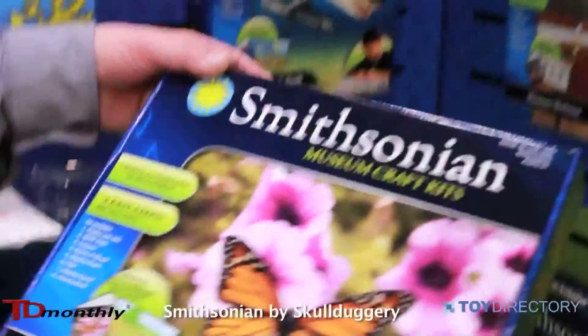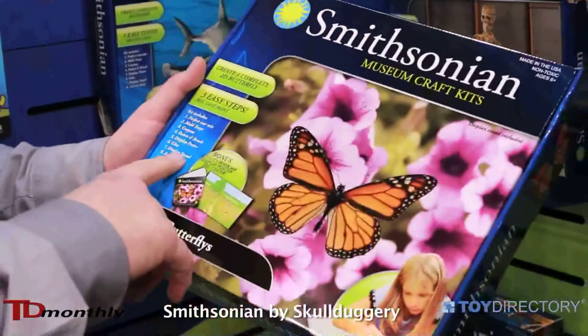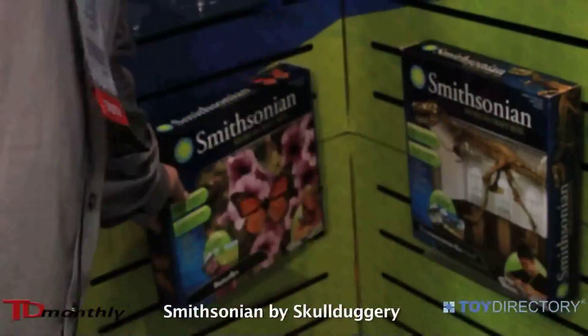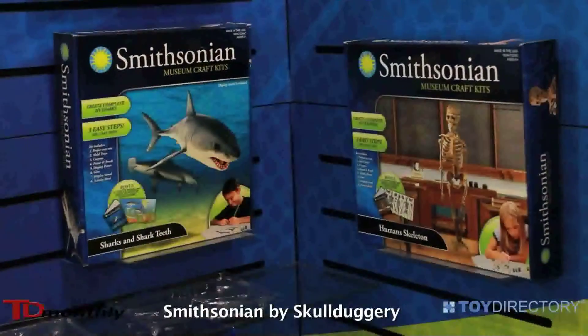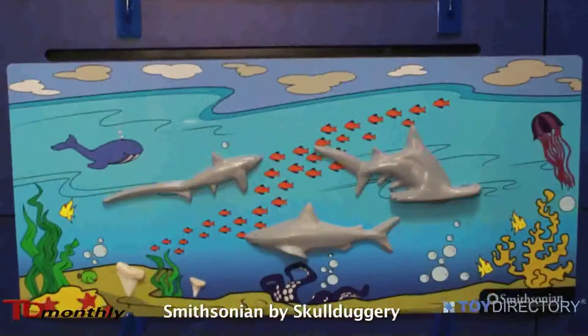This is actually the butterfly kit. This butterfly kit will allow you to make a few — like three different butterflies. And then with the guide, it's going to tell you the background, the habits, and all the other scientific information that really dives into the butterflies with its specific activity guide.